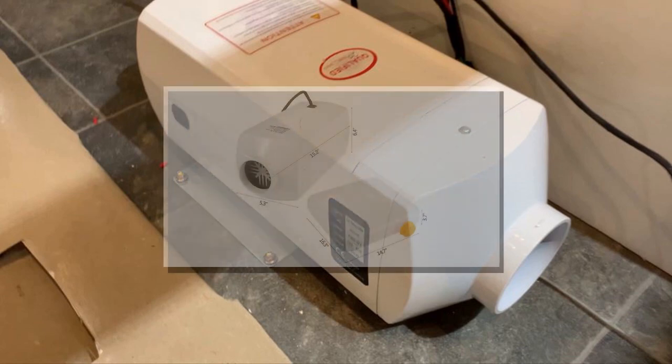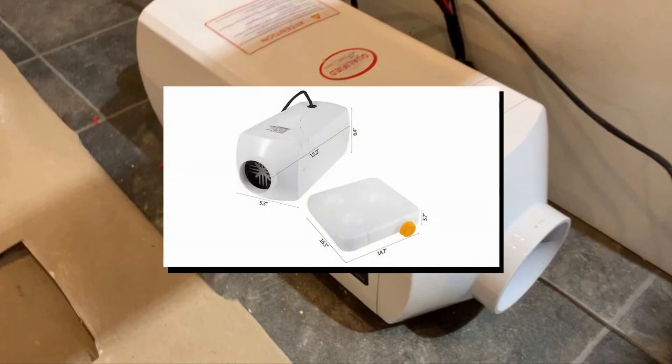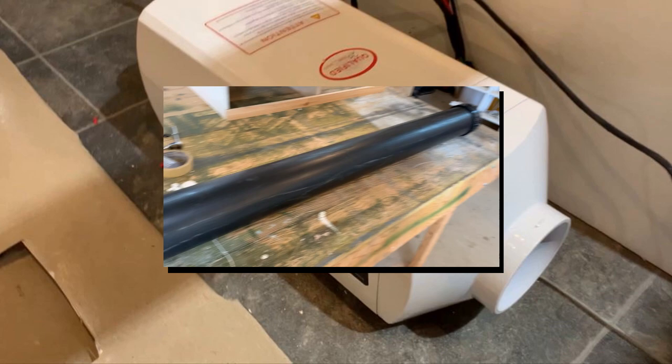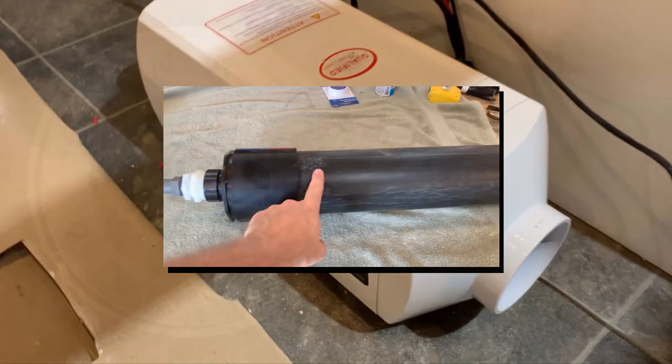The original controller didn't work and the documentation is horrible, but I do recommend this heater. Thanks for watching, and stay tuned for a custom made do-it-yourself external diesel fuel tank. Cheers.